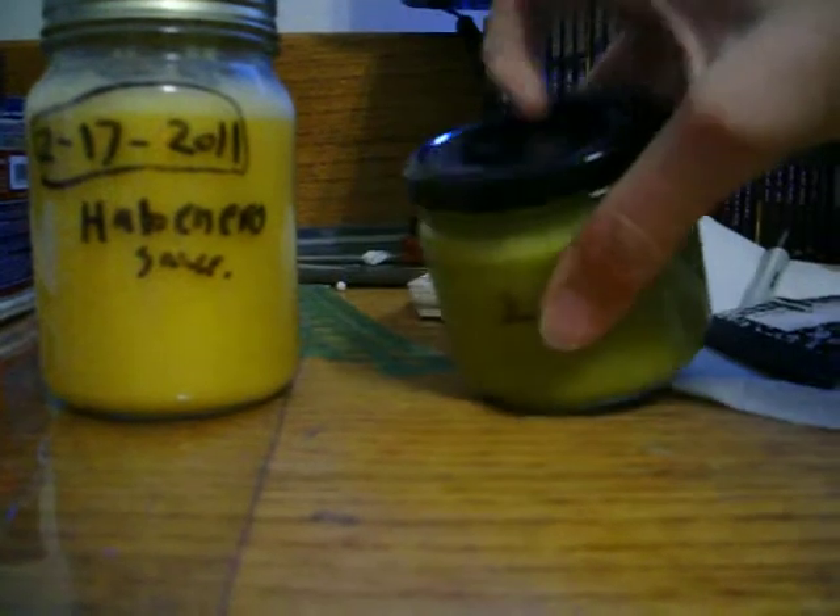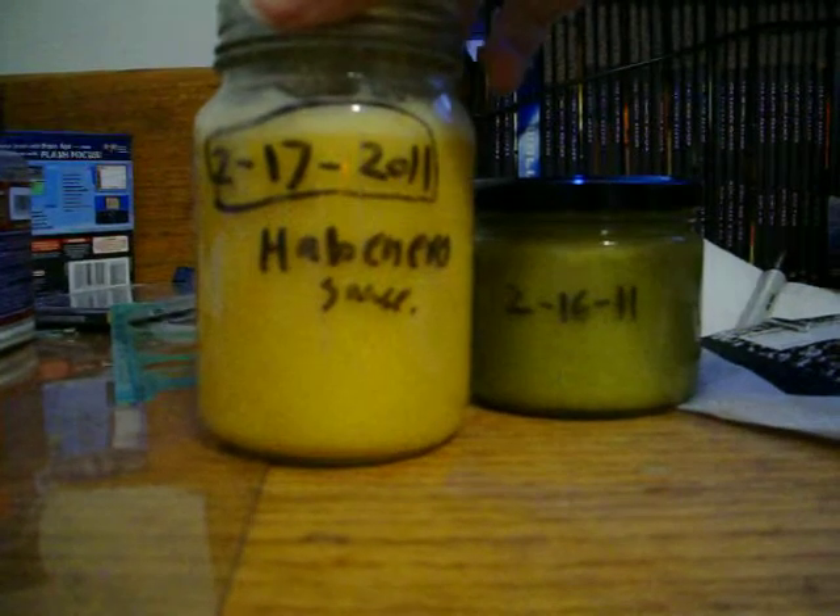Okay, these are two sauces I've made. This is the one from yesterday — it's even sealed and everything. And this is the one from today, habanero sauce.